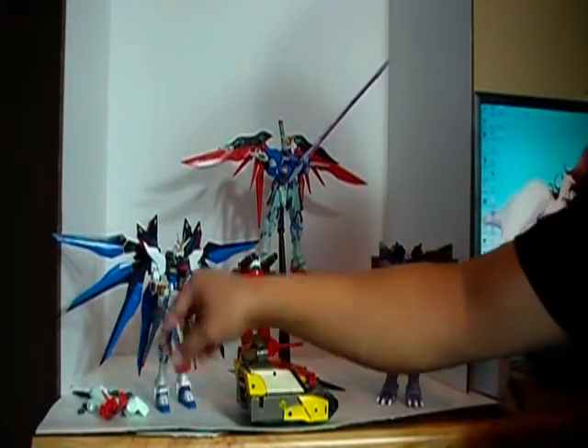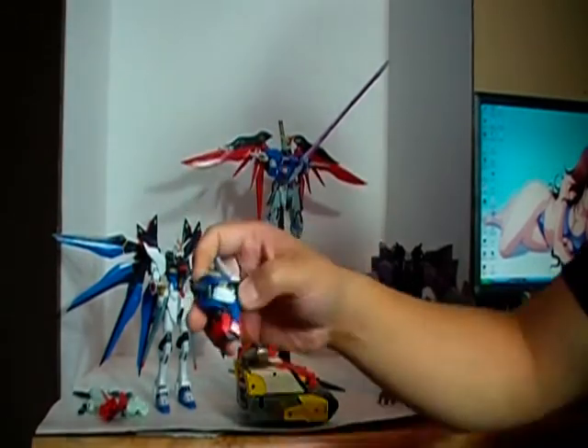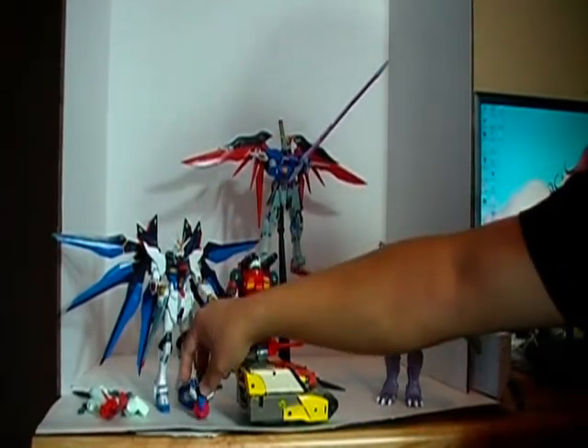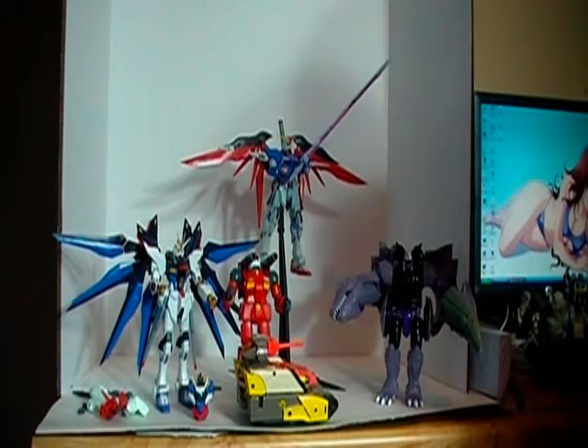I'm also working on the Double O Quanta Master Grade kit, as you can see here. And I have not forgotten about the Star Wars vehicles — I did an unboxing review for the 2010 AT-AT as well as the Star Wars Legacy Collection Millennium Falcon. Those two are still in the works; I'm just trying to find a day with a lot of natural sunlight to really highlight those toys in the best light possible, so once that happens I will be posting those reviews.